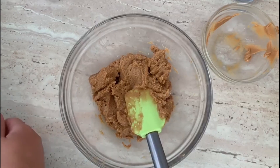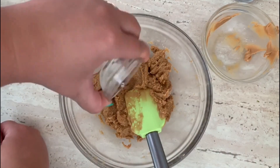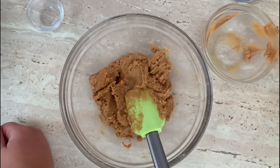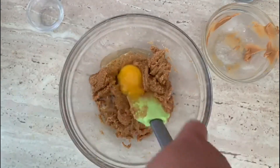Next step is to add the vanilla essence and the egg, and of course we're gonna mix it.